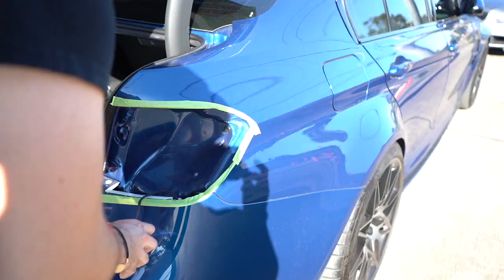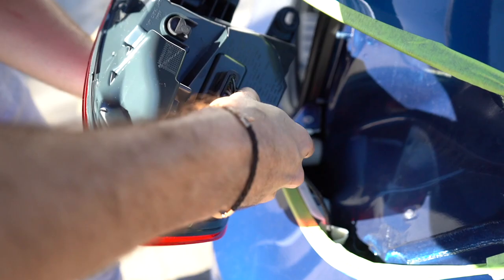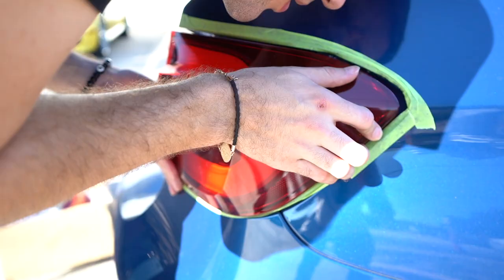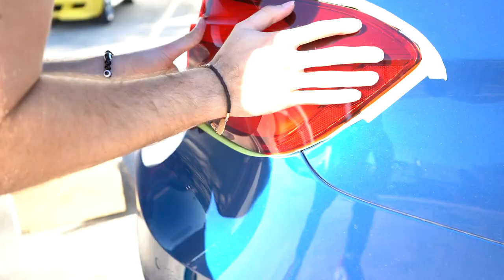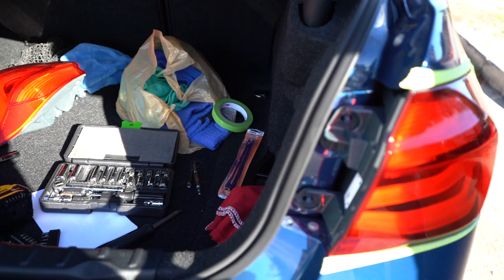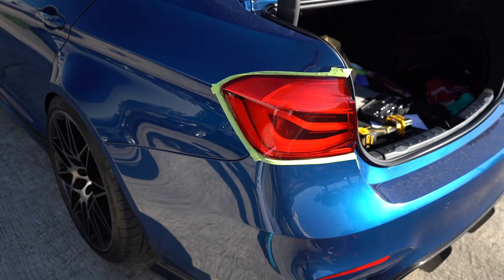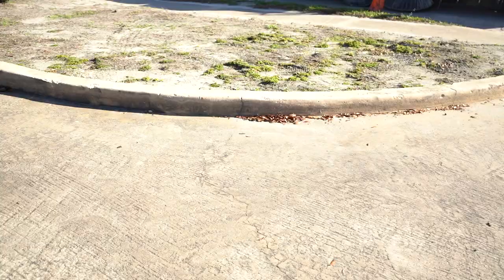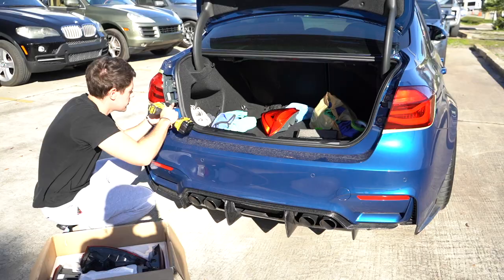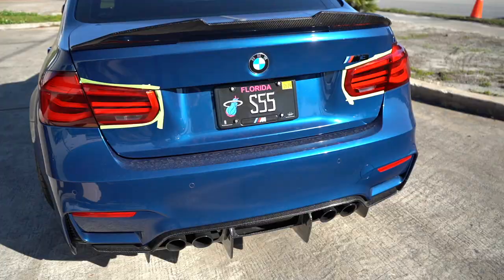Once you undo those bolts you pull the taillight out — it's held in by a wire harness. All you do is pinch the clip inwards and replace it. That literally took about 30 seconds. Make sure it's seated in correctly and that the gaps on the top and bottom are even all around. We have the outer right installed already and it looks super clean.